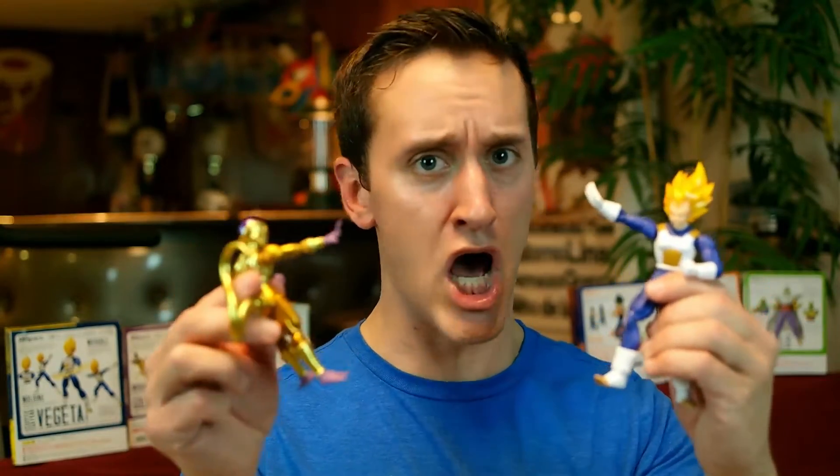I'm gonna go have Vegeta face off against Golden Frieza here, and we're gonna have Vegeta kick Frieza's butt — because he is Vegeta, the prince of all Saiyans. Alright guys, until next time, I'll see you guys later. Peace!